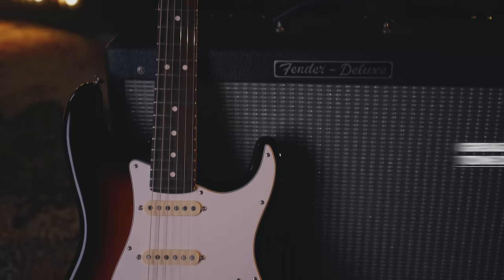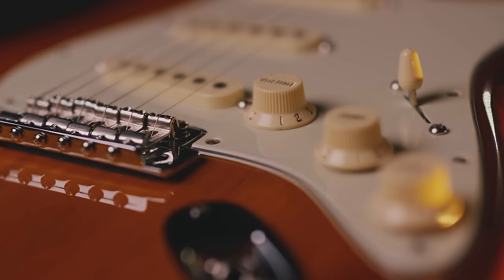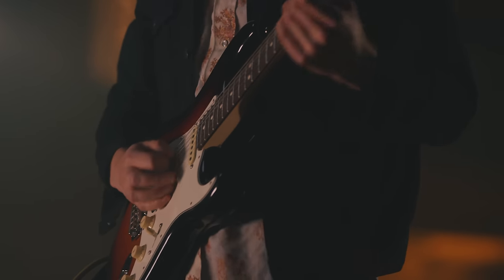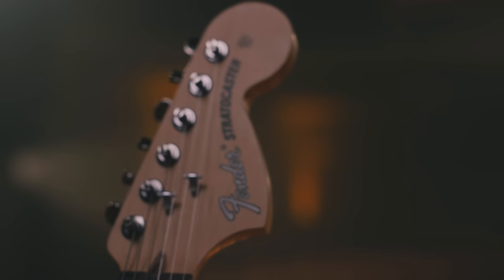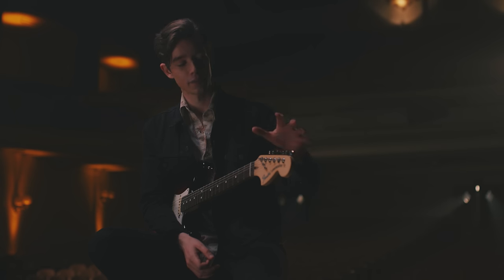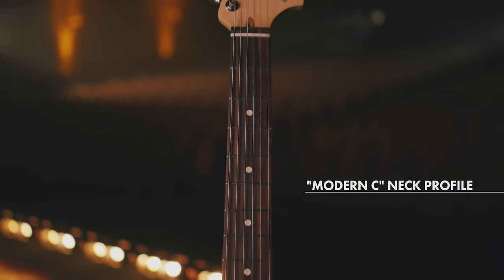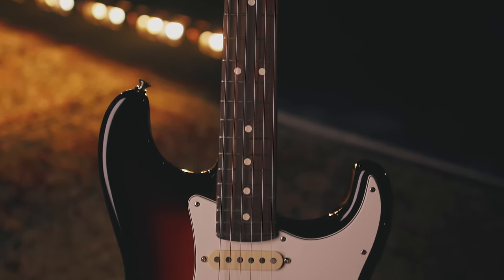Another feature on these guitars is the grease bucket tone circuit, which basically lets you roll off the highs without decreasing the gain. These guitars also have the new Classic Gear tuning machines, which give you a vintage style tuning machine but with modern precision. Finally, one of the last features I want to mention is the neck feel. You've got a satin finish neck and the neck shape is the modern C profile. The frets are jumbo frets — they're super playable. This feels super natural, it's buttery, it's easy to play.